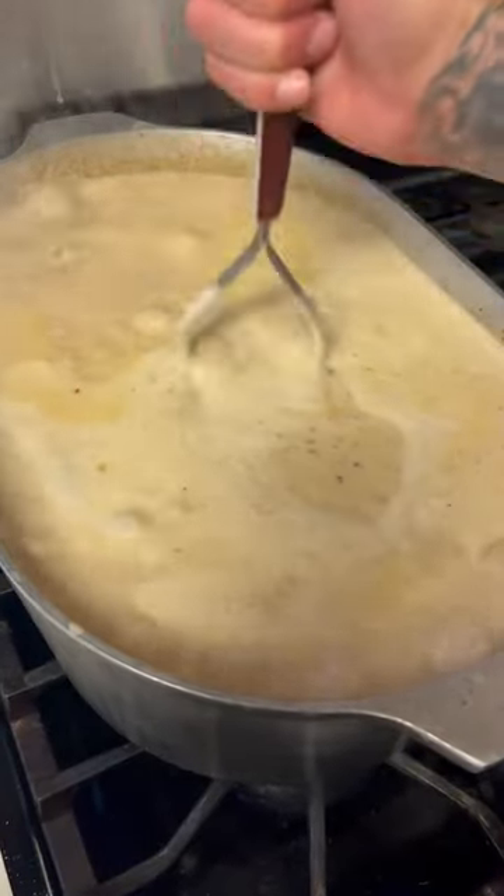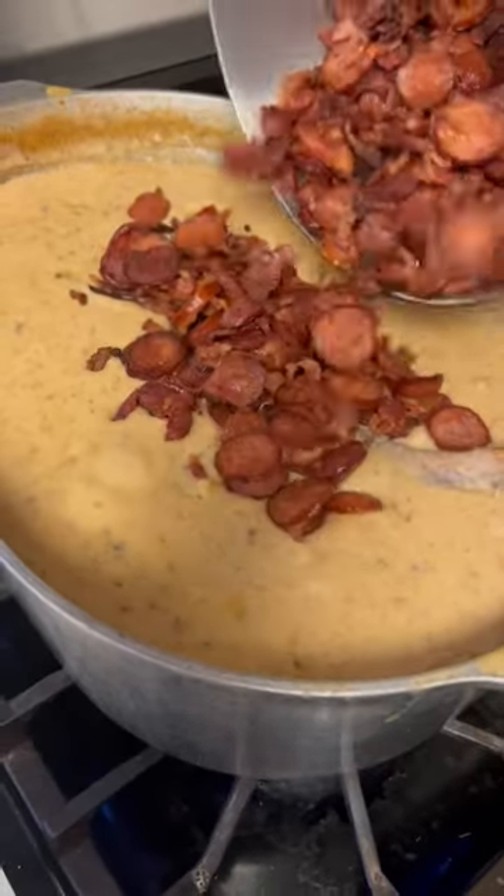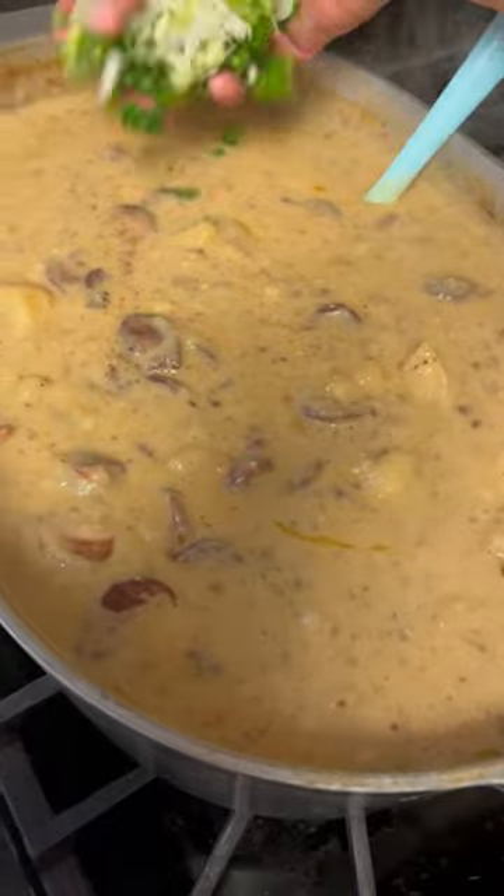Alright y'all, smash up about three or four of them potatoes now that they fork tender. Go ahead and let it cook for 30 more minutes now. Add that bacon and sausage up in there now. Half a cup of green onion.